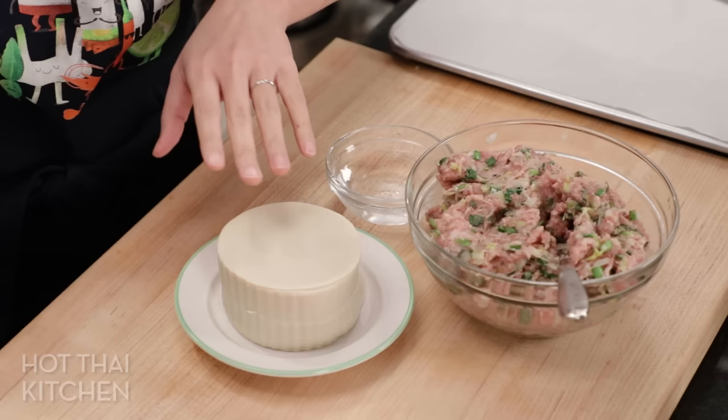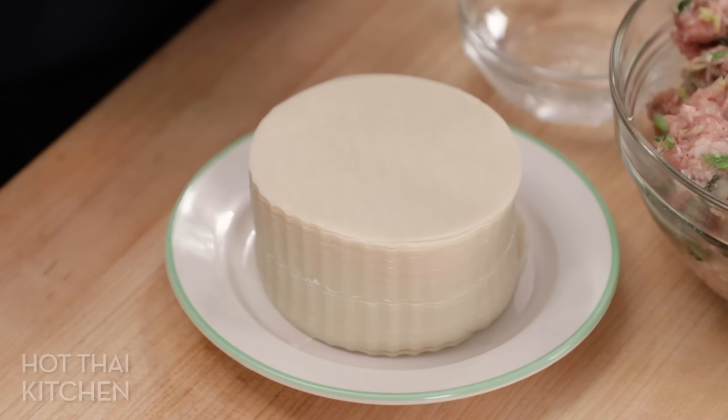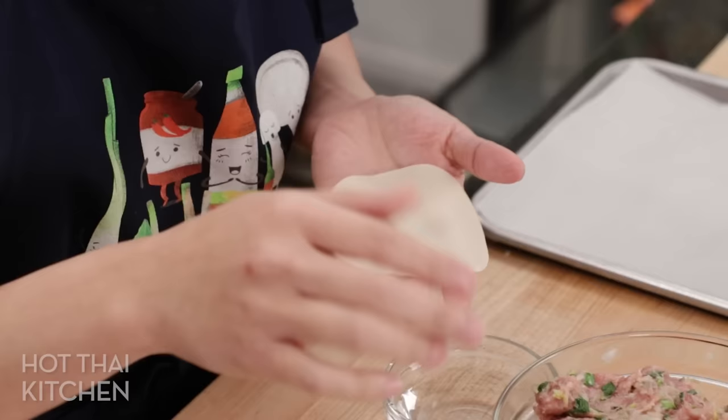Wrapping time! Just want to quickly touch on dumpling wrappers — this is probably going to be a local brand since it's a fresh product, so just pick something; if it works, great; if not, pick a different brand next time. Just don't get wonton wrappers — those are different and you'll end up making wontons instead of gyoza.